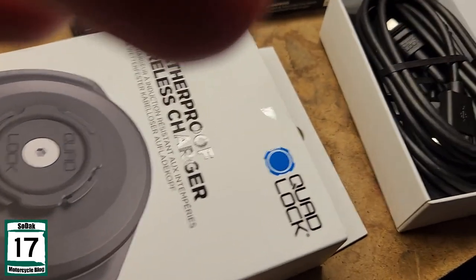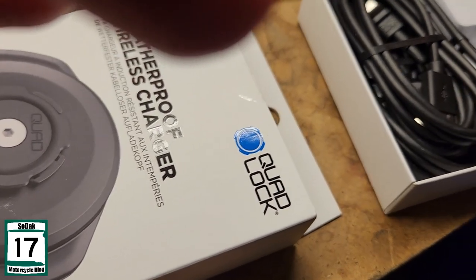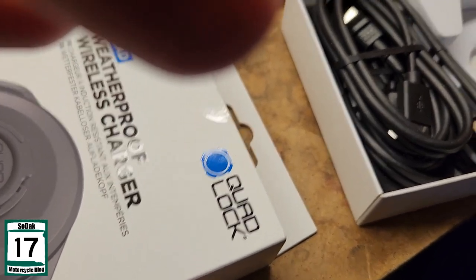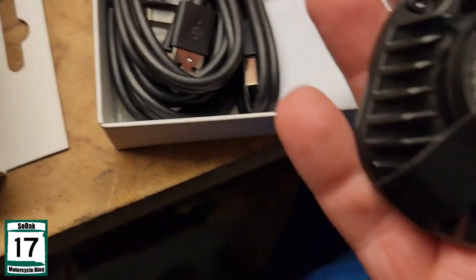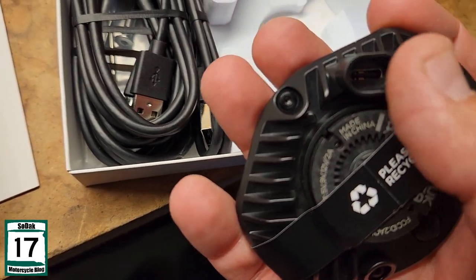So what do we got here? So there's my wireless charger right there. It looks to me like you got your USB-C port right there.